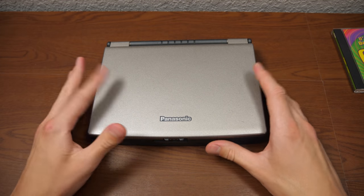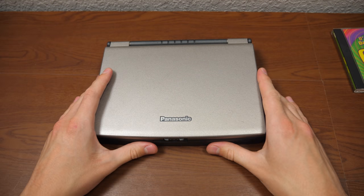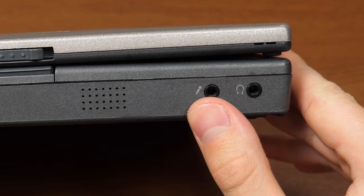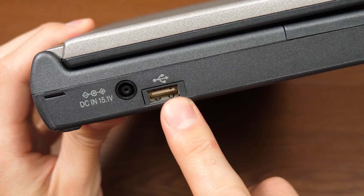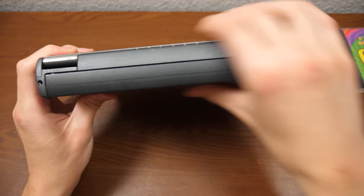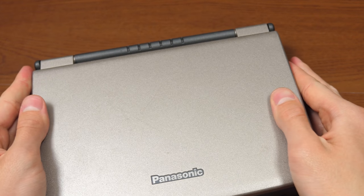As for the port selection, you are kind of limited here, which goes hand in hand with having a smaller form factor laptop. On the front you've got a microphone jack and a headphone jack. On the left side the only ports are the power port and one USB port, likely USB 1.0 or 1.1. On the right side you've got two PCMCIA card slots, infrared, and the power switch. On the back you've got nothing — no display out, no PS2 port — which you might say is kind of crazy for a laptop released in 1999.